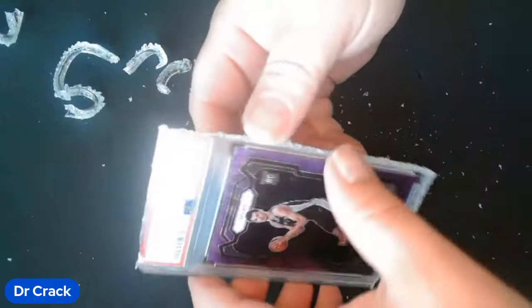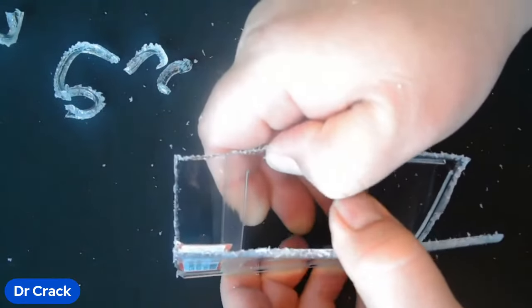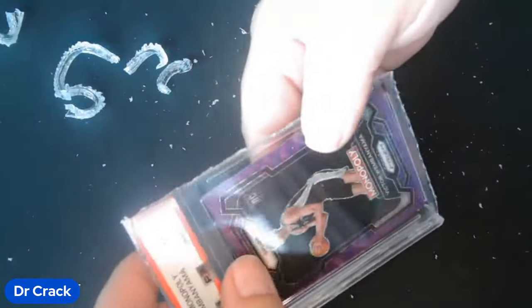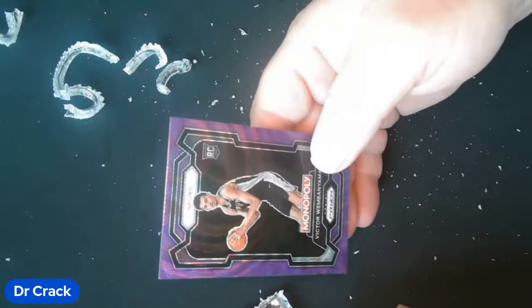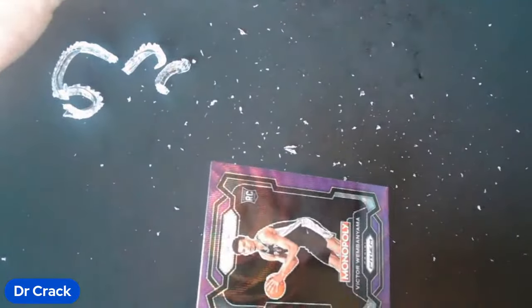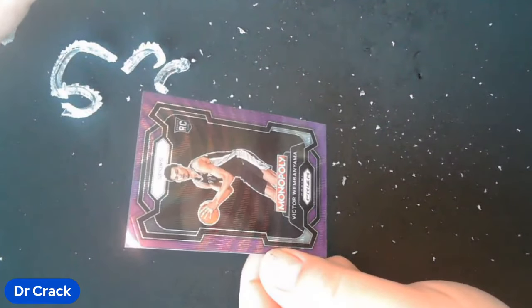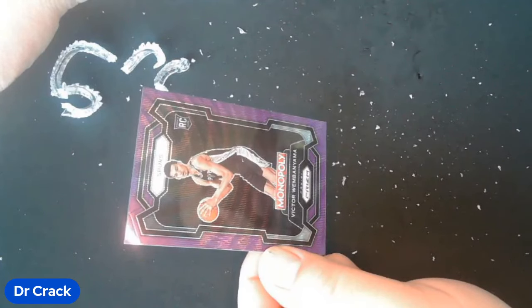All right, so here you go guys — there it is. Now you can take this and separate it, and this card comes right out and it is undamaged. So I hope you guys enjoyed this. I hope it was informative and good luck cracking this new slab. If you got questions, reach out to me — I'm always here to help. Thanks guys.